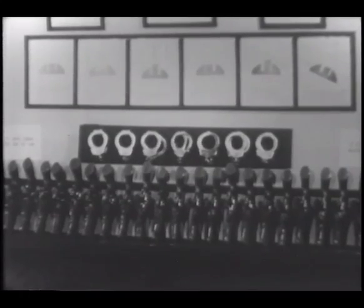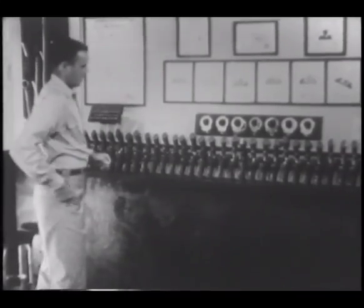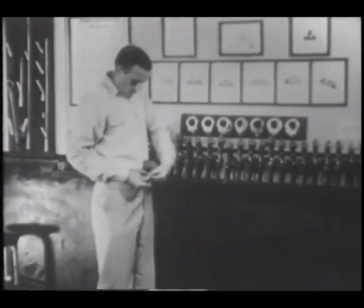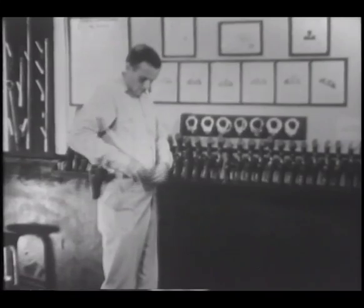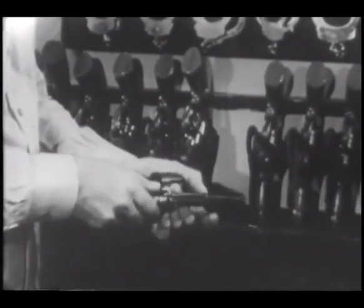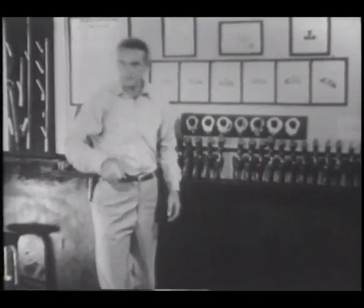Constant practice in the fundamentals and positions of revolver shooting is required if a law enforcement officer is to achieve and maintain that shooting skill that one day may save his life. For those in training at the FBI Academy at Quantico, Virginia, a number of disabled weapons are available for such practice. Each such weapon has a red grip to indicate that it has been disabled. Here, before a full-length mirror, a man can correct flaws in his stance, his grip, and his defensive positions.